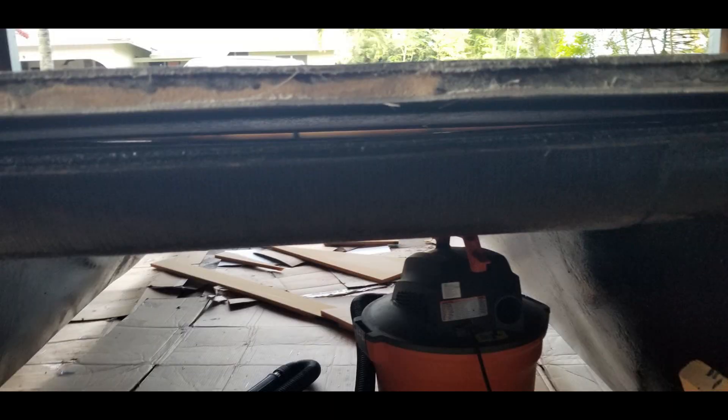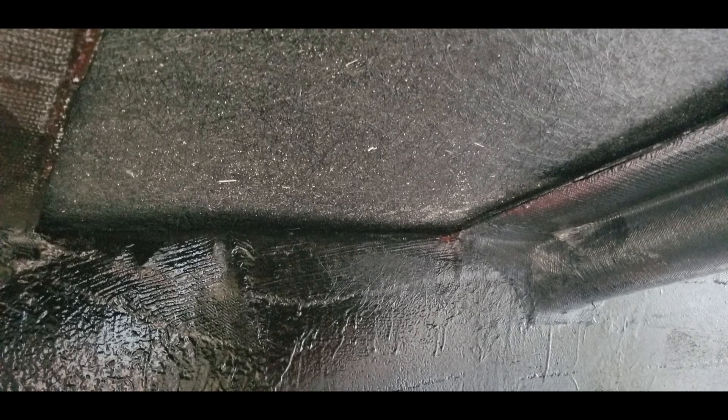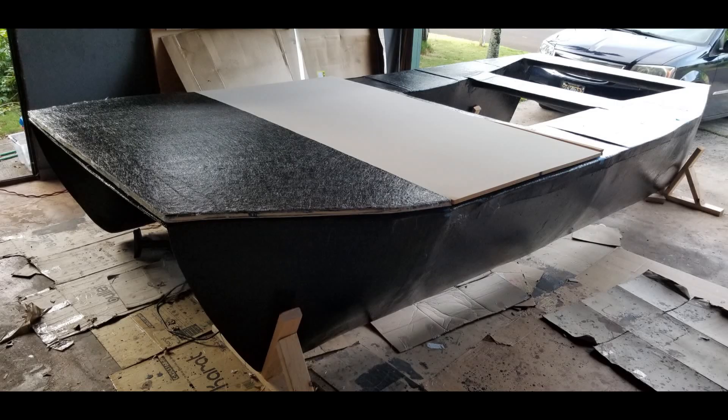There is a gap between the deck panels and the cross supports and the pontoons themselves. As the deck panels are put together they will be lifted to level them off and the gap between that and the supports will increase. There will be a lot of peanut butter fiberglass material as well as fiberglass used to bridge this gap, and you'll see that in a later episode.